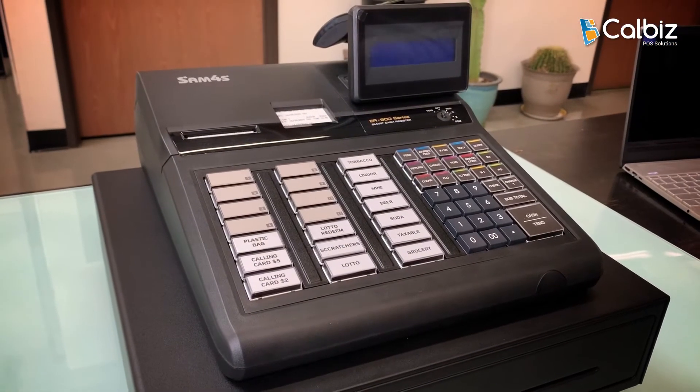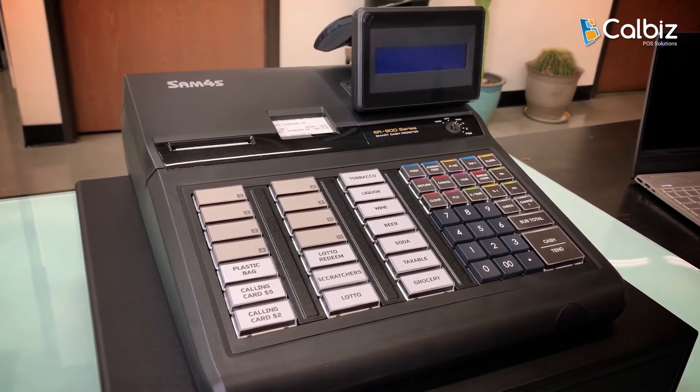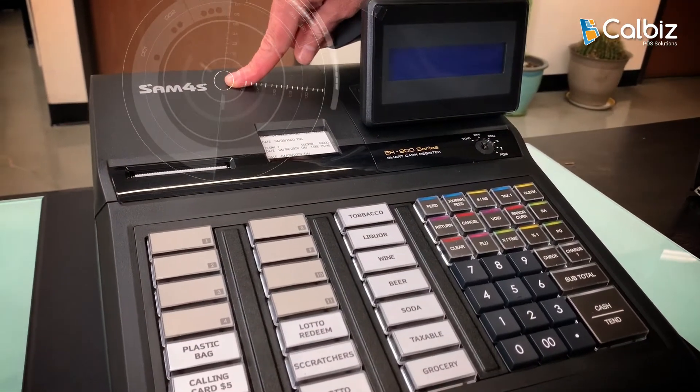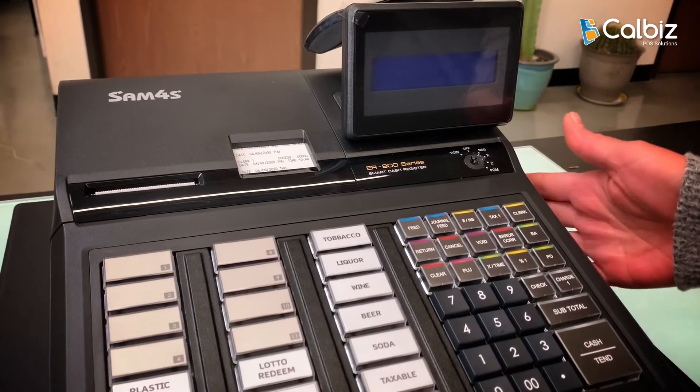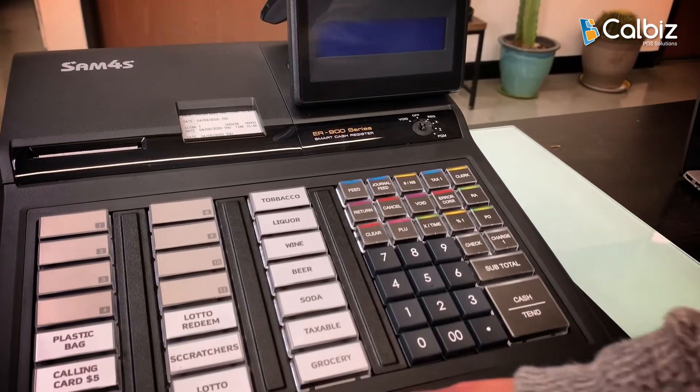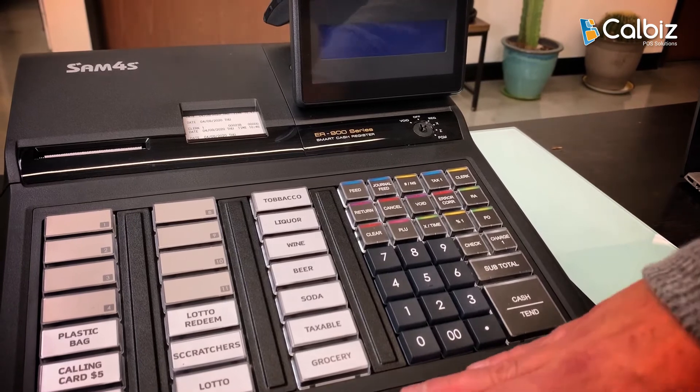In this video, I'm going to be showing you how to program the date on a Sam's 4S ER900 series cash register. Today we're using the 945 model — it's a raised key register.